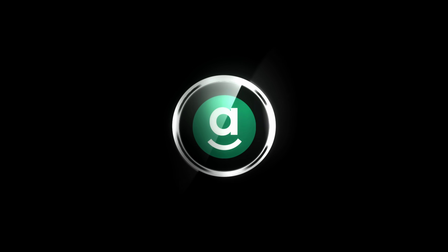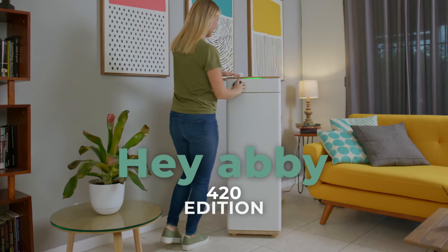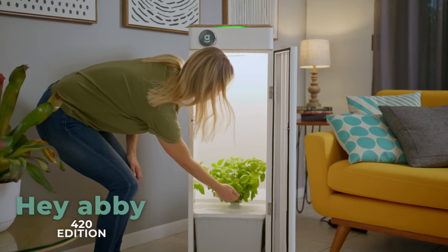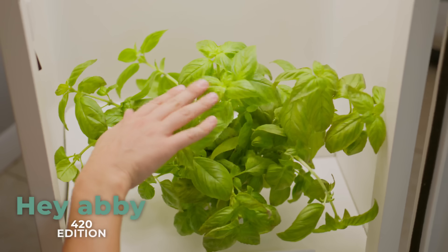Hydroponic growing of your favorite strains has never been possible, or easy, until now. Meet the Hey Abbey 420 edition, the world's most powerful hydroponic grow system for cultivating your favorite strains at home. With at least two square feet of space and a Wi-Fi connection, you can produce your favorite strains with less than 10 minutes of work each week in just 12 weeks.